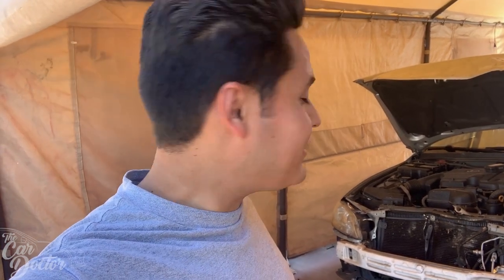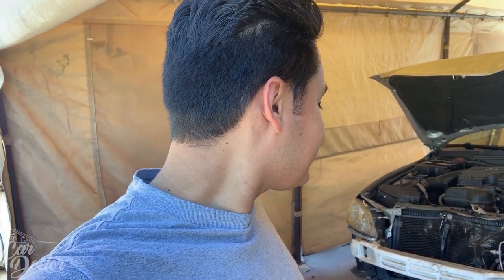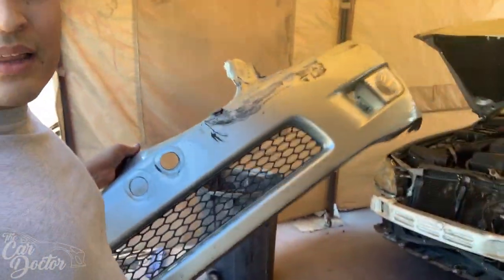Surprisingly the emblem survived the accident. Now I've got the bumper off — that wasn't too difficult, just a couple bolts underneath, on the sides, on the inner fender liner, and the bumper bolted to the fender. There were a lot of bolts, but bumper's off and it's not too damaged underneath, so let's continue.